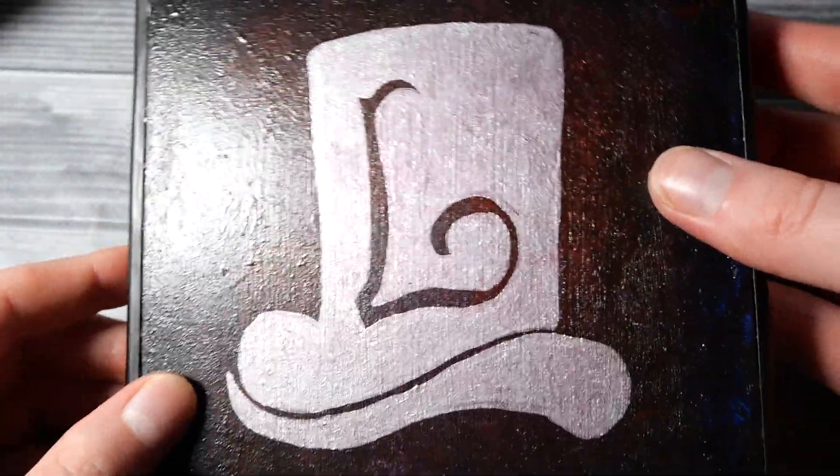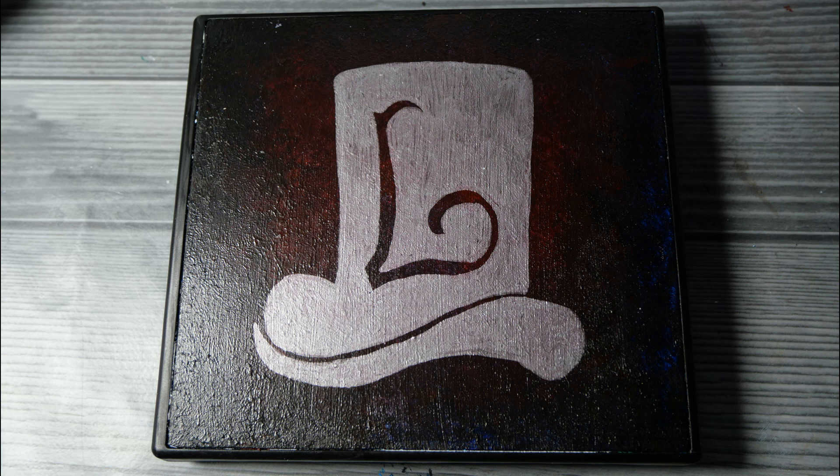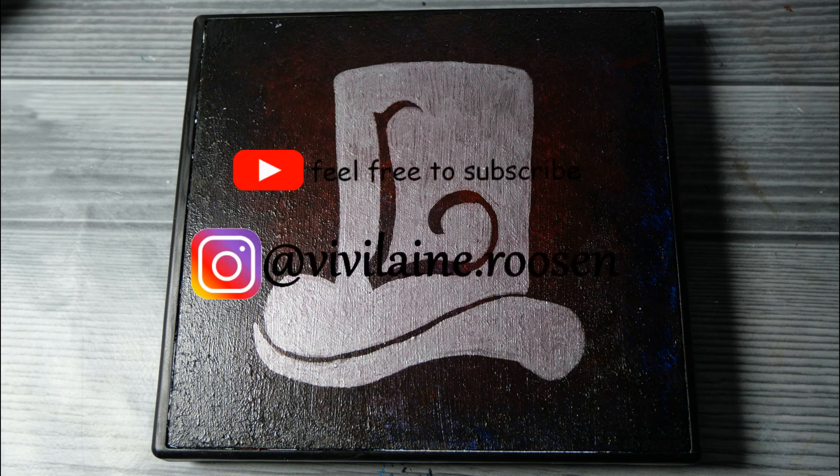Let me know in the comments down below what you think of these game series — have you ever played them, and which game of the series is your favorite? I'm also going to varnish this of course, but after this video, since it won't change much. I just struggle a bit with reflection when trying to photograph it, but it shouldn't change the appearance much since I'm using a matte varnish. Anyways, I hope you enjoyed watching this and I hope you're having a great day. Bye!